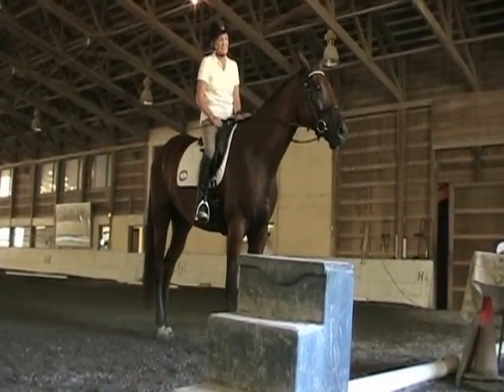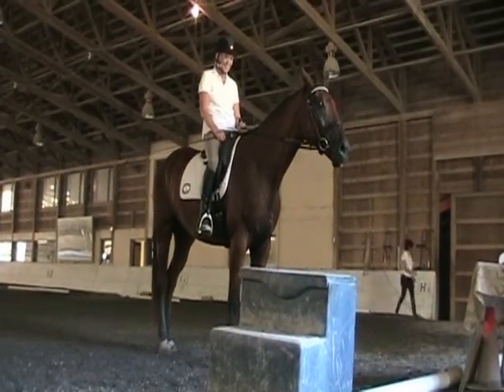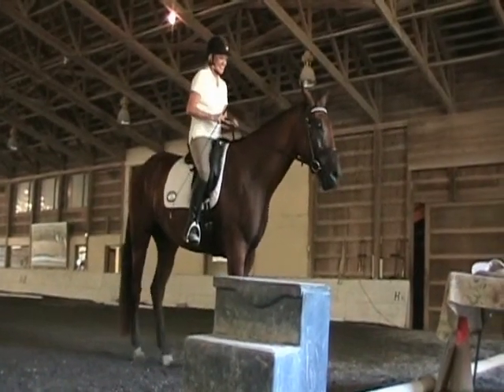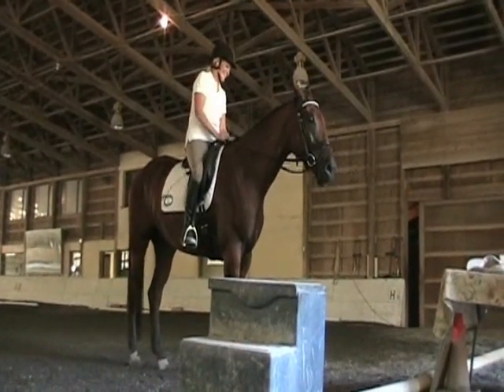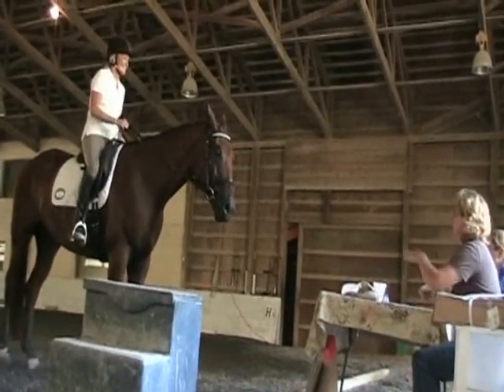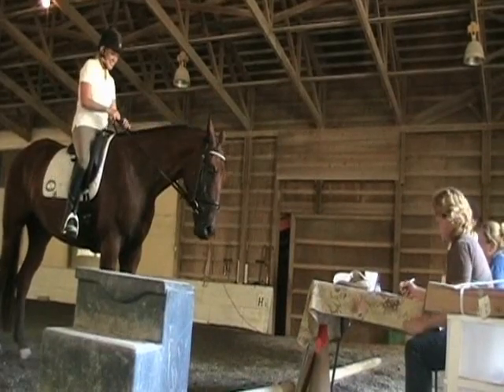You're a little more consistent than the first one. A little better bounce. That was good. Just keep working on teaching him to carry himself and not moving on yet. He's teaching me. He's got kind of a big thrust and trot, but you're doing a great job. Thank you. Good job.